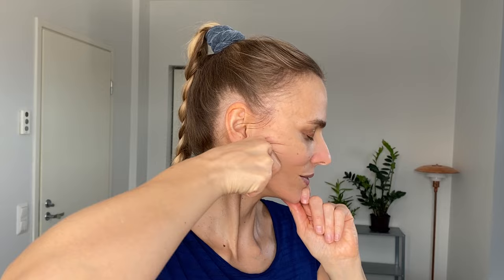Now if you don't have a gua sha stone, you can use a tool with your index finger and your thumb shaped like a triangle. Even then, please use your other hand to keep the skin in place so that it doesn't stretch. Your thumb can be under the jawline and your index finger on top of it like this.